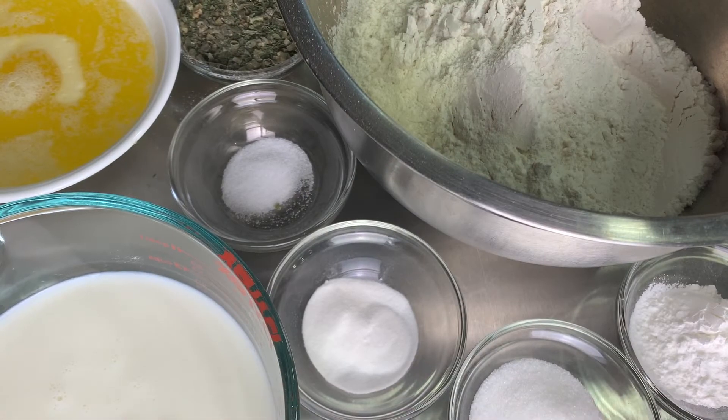Tomorrow is national biscuit and gravy day, and I am from Canada — I'm not sure if y'all know that. We don't have biscuits and gravy, and I have never tried it, but I've always wanted to. So what better time to jump on board? Let's get this done.